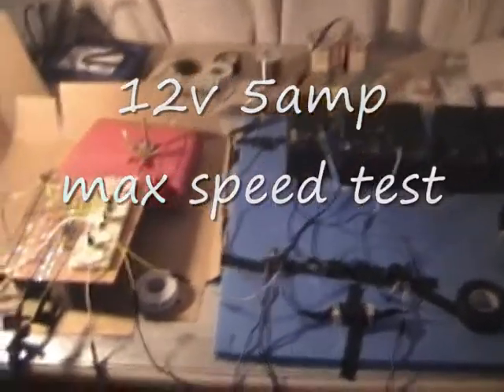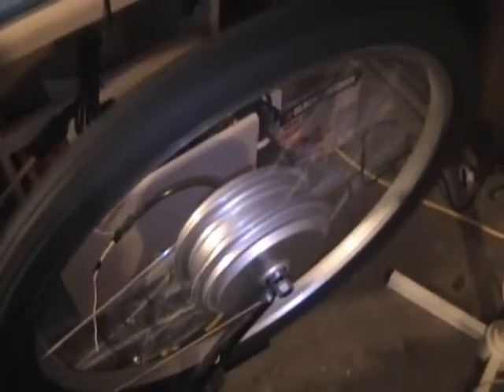12 volt, 5 amp current limit test of top RPM speed. That seems to be the top speed.